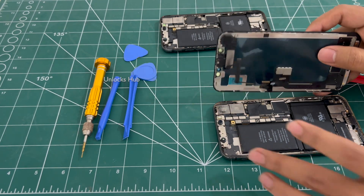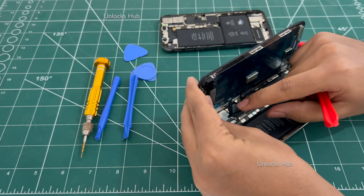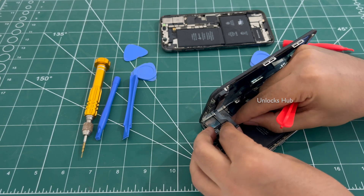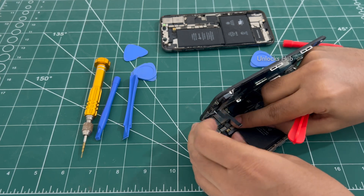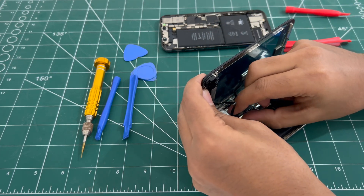You can do this procedure on any iPhone models. Now I will be connecting this carefully. Please make sure to connect them carefully and not break them.